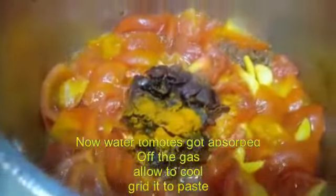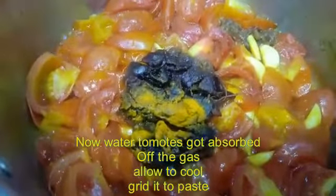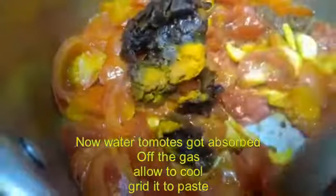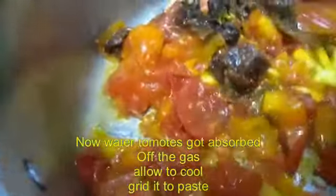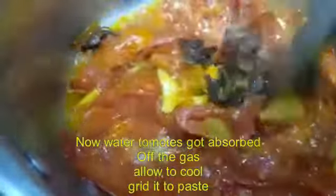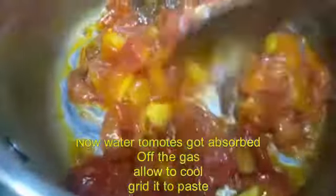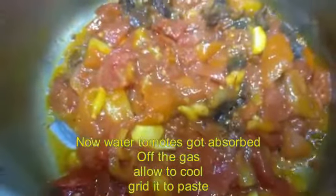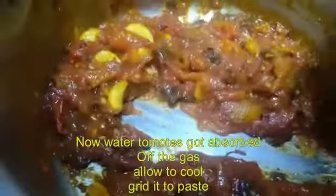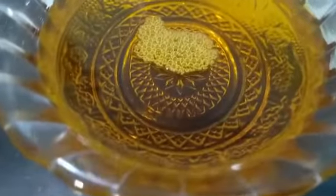Rye, jeera, and methi — this is done. Then check the tomatoes — they are cooked. When you cook it, the tomatoes will be very soft. You can see that the water is absorbed. Remove the tomatoes and grind them. You can make a coarse grind — don't make a fine paste. Now it's done.